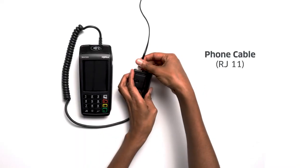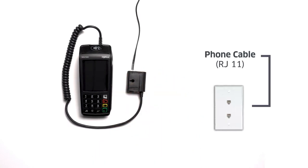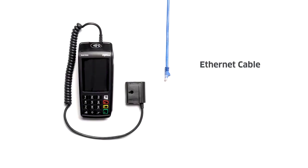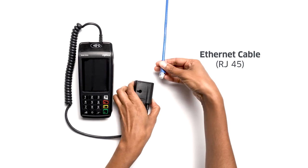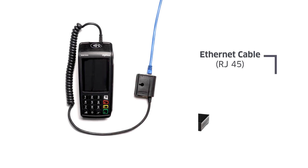For dial-up, plug one end of the RJ11 phone cable into the telephone port on the magic box and the other end into a telephone wall jack. If you are using an RJ45 Ethernet cable, connect one end into the Ethernet port on the magic box and the other end into your internet router.